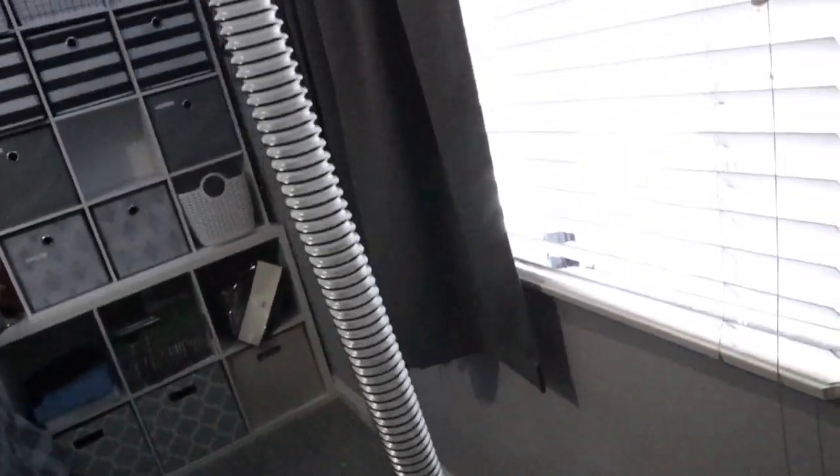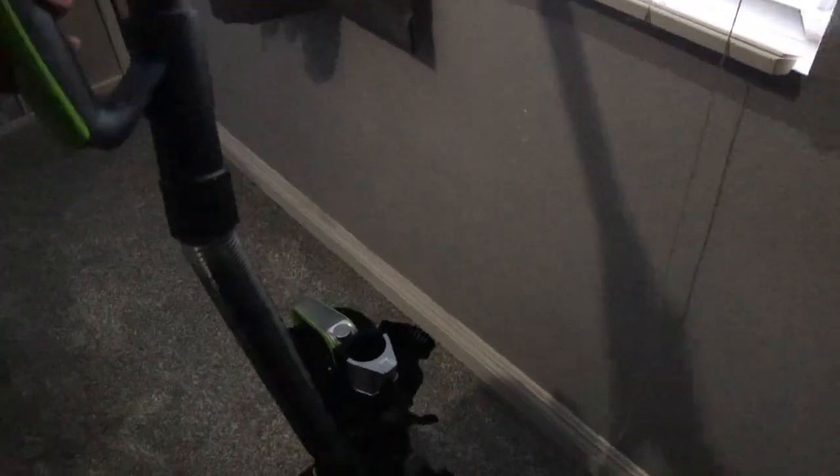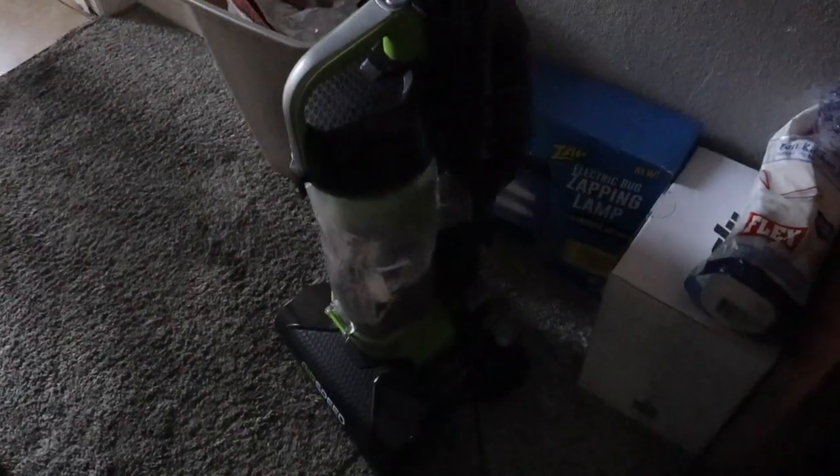Here's how the vacuum looks with the extender attached — it does reach up high, though it feels a little tough to pull all the way to the top. It's not meant for nine-foot ceilings, but it's a nice feature for spots that are a little long or hard to reach. Now it's time to dispose of all the dirt from my room — take a look at this. You can see how dirty it got; my room was nasty.